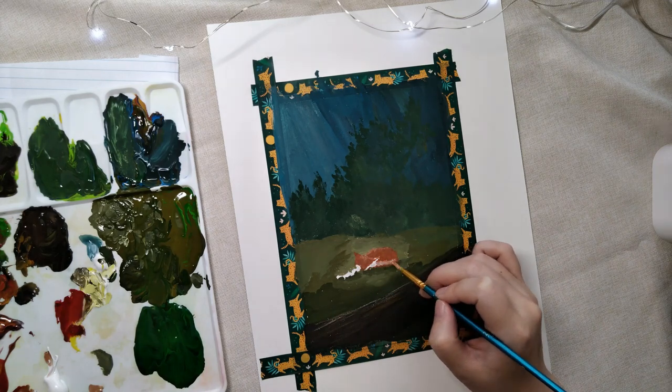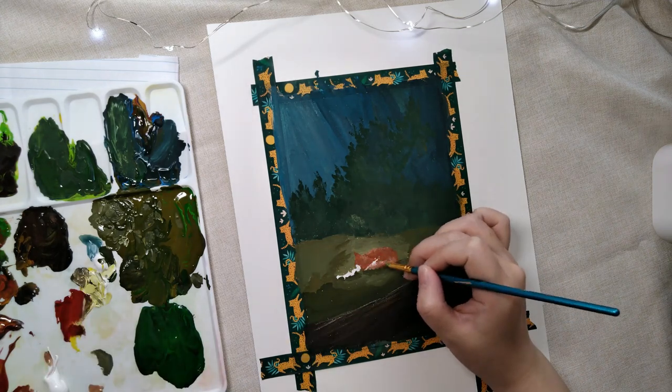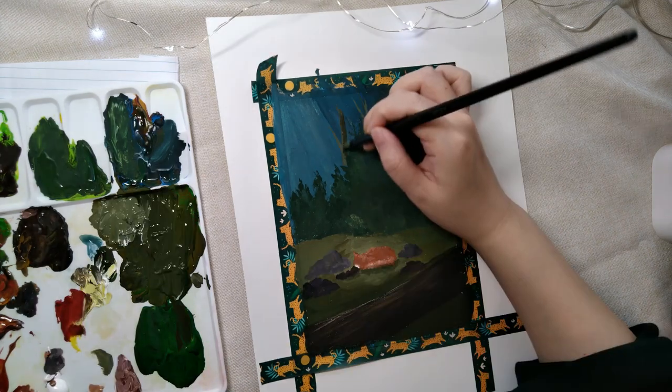I have recently been trying to incorporate more depth in my painting through adjusting the lighting, positioning, sizes, and shapes of the items I add to my scenes.